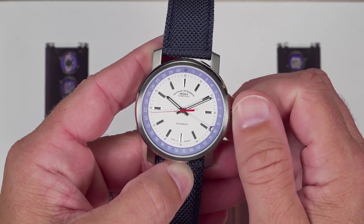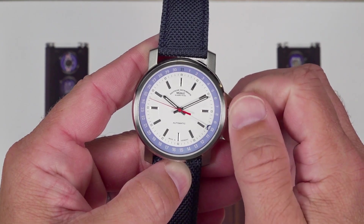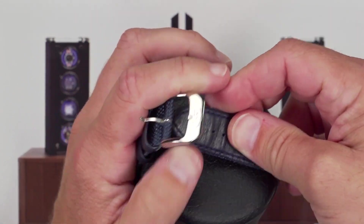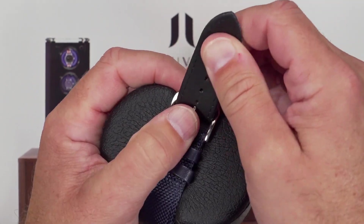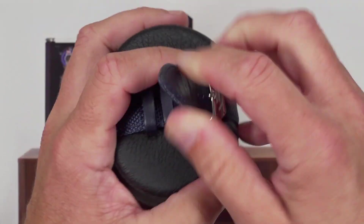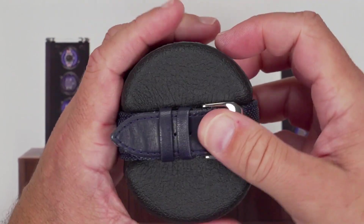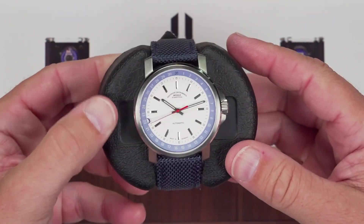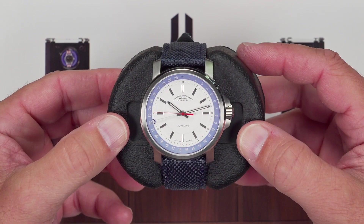Winders are designed to keep a watch running, not wind them up when there is no power in the watch. Place the watch on the pillow and as you secure the buckle, squeeze the watch pillow to compress. This will ensure that your watch is snugly fitted on the pillow. Make sure the strap goes underneath the keepers, and before placing the watch in the winder, ensure that it is securely fastened.